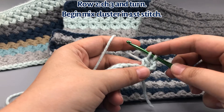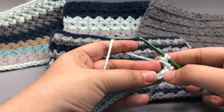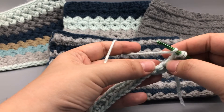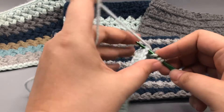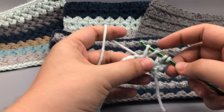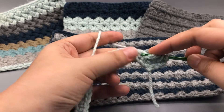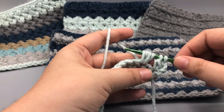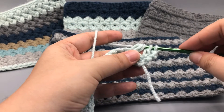Yarn over and place your hook into that stitch to start a double crochet: yarn over, pull loop through — three loops on — then yarn over, pull through two, and stop. Don't finish the double crochet; leave two loops on. Now skip the next V, yarn over, and go into the next stitch — the third stitch of the row. Go through both the front and the back loop. Yarn over before placing your hook, then yarn over and pull a loop up — four loops on. Do that again into the same stitch: yarn over, go in, yarn over, pull a loop up — six loops on. Then yarn over and pull through all six loops.